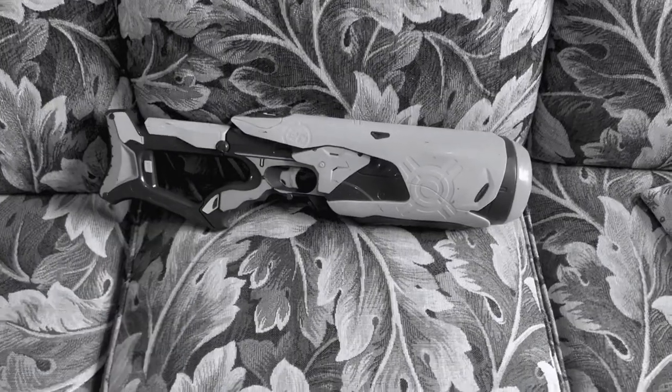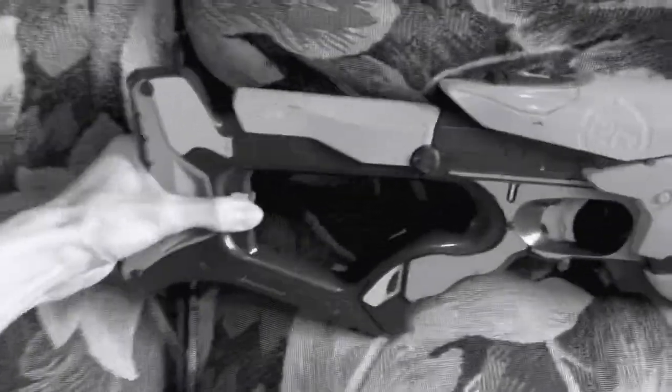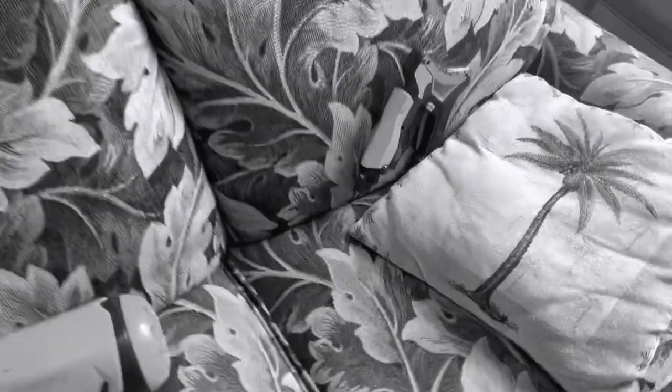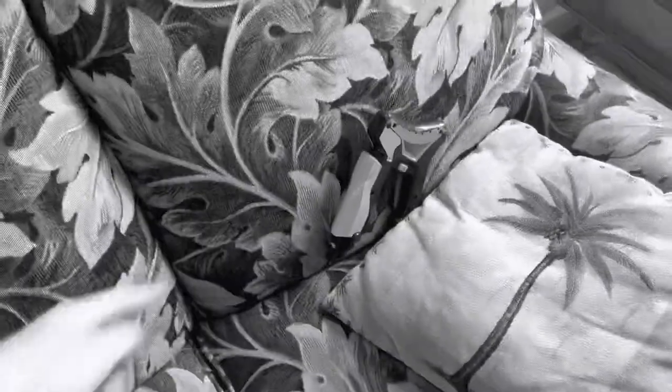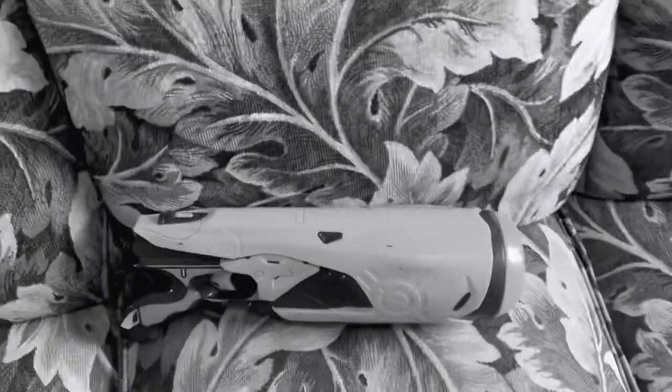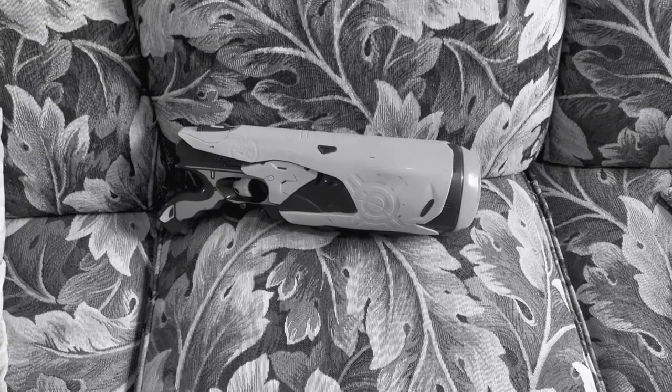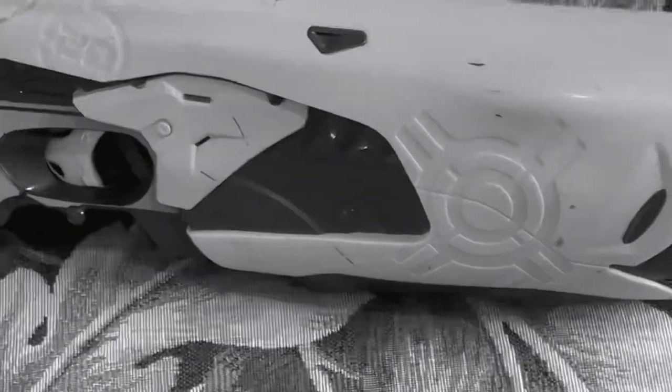It has been a month since my last problem. I got the stock — I had to order this separately, by the way, and it was really annoying to try and find one for a reasonable price. Why do people charge so much for those? But I can finally review the Swarm Fire. The blaster that I got from the thrift store four months ago — it finally worked.